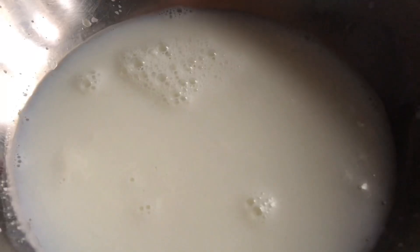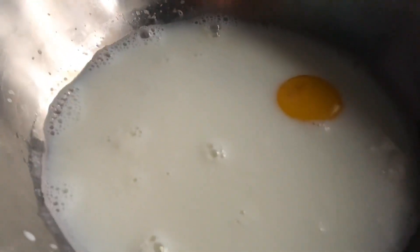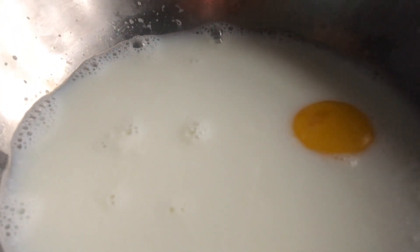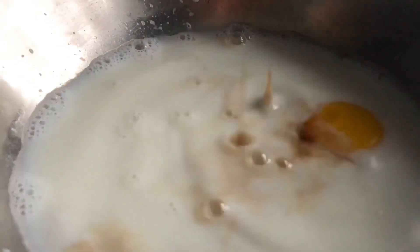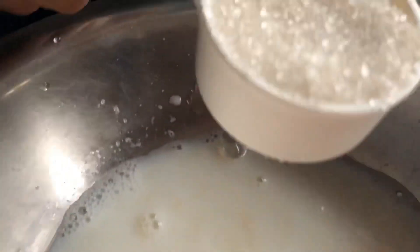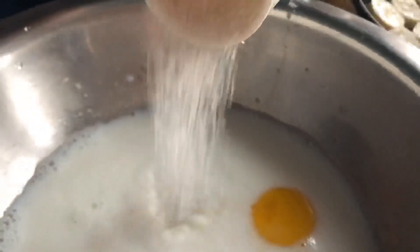And one egg. And you have to add some vanilla — one spoon of vanilla only. And now 3 spoons of sugar — any kind of sugar.